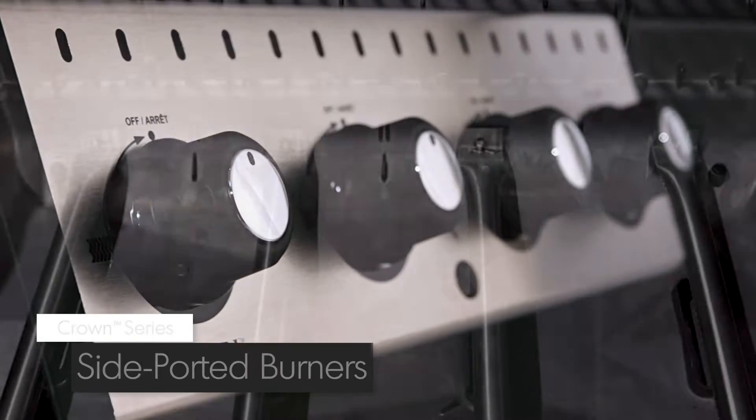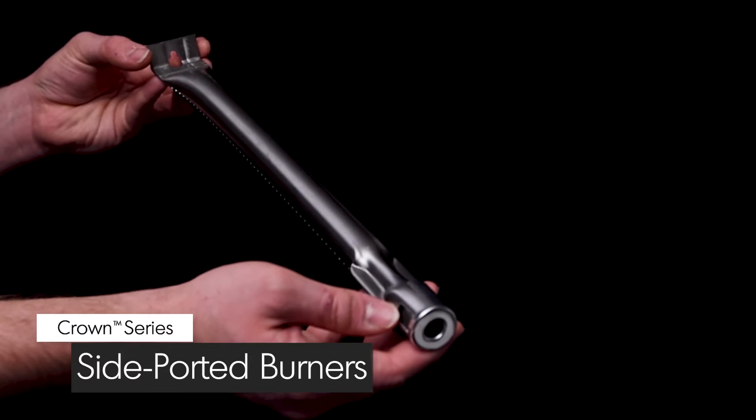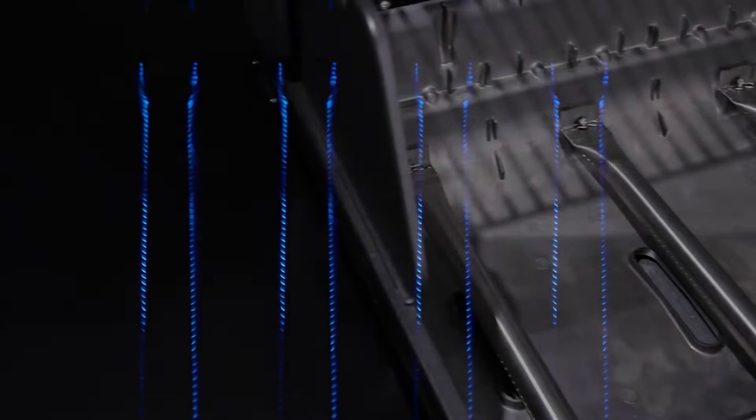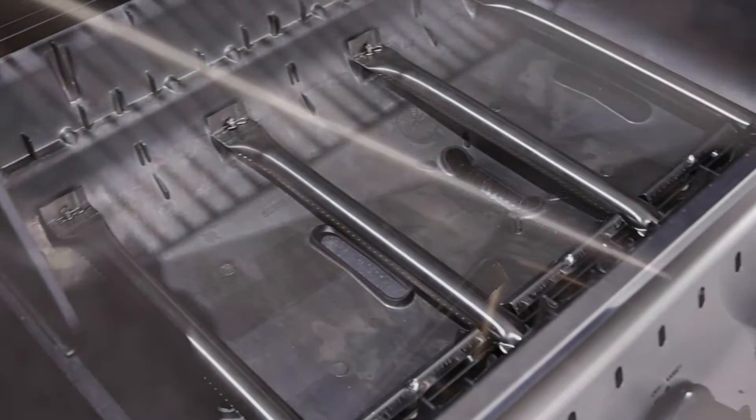All Crown models come with four high quality stainless steel side-ported burners. These powerful burners play a key role in providing efficient heat through more than 120 ports. Each burner has two ribbons of flame, for a total of eight rows across the entire surface of the grill. This means you get more flame and more heat per square inch, and the ultimate in even heat distribution.